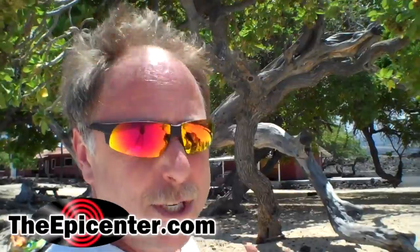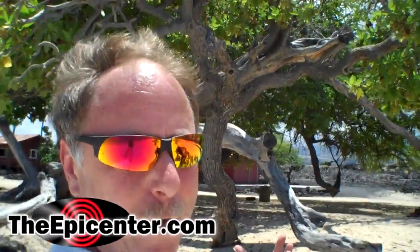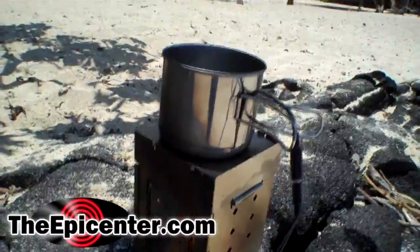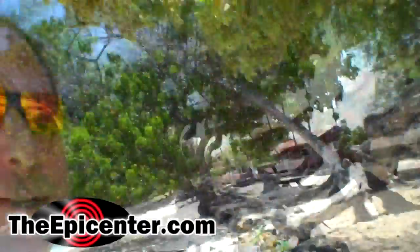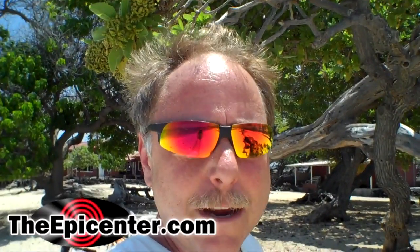This is one of my favorite beaches of all time — what a great day. Here we are: Firebox stove, cup charger, still charging the flip camcorder. You can see we have output and we're having a great time. I wish you were here.